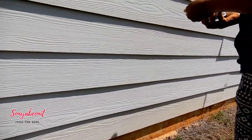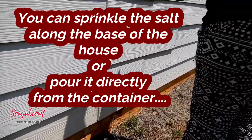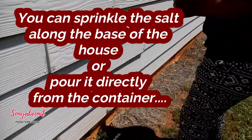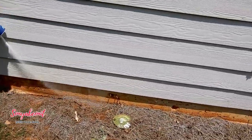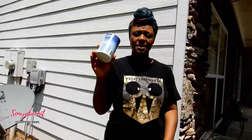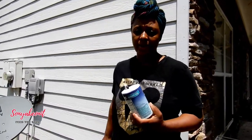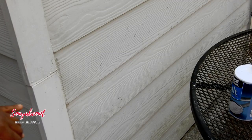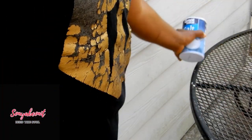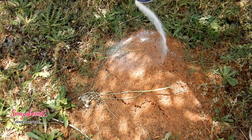You have to do this from time to time, but at 44 cents and being a natural method, it's worth it. When it rains you're going to have to redo this. Take your table salt and completely go around the entire perimeter of your house, lightly pouring it against the base. I did one side and I'm going to complete the other three sides. Right here we have an active ant bed — you don't have to do anything special, just take your table salt and pour it on top.